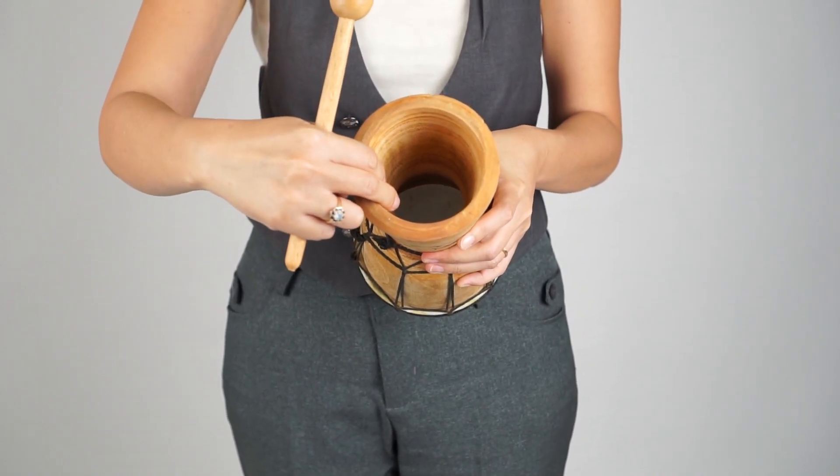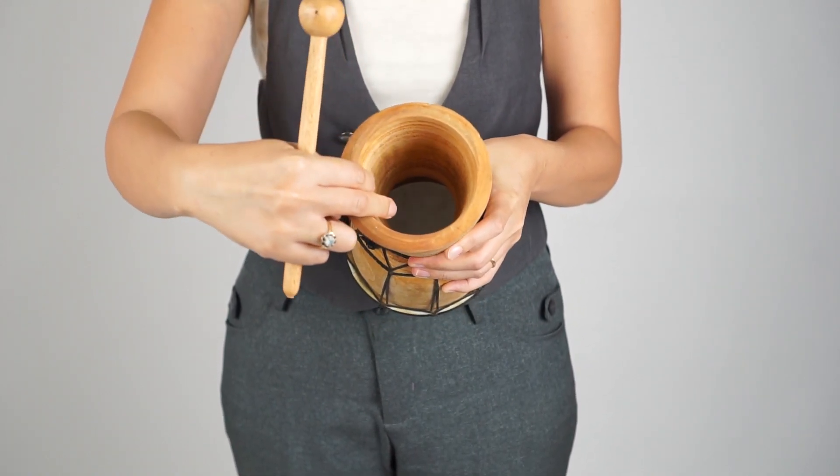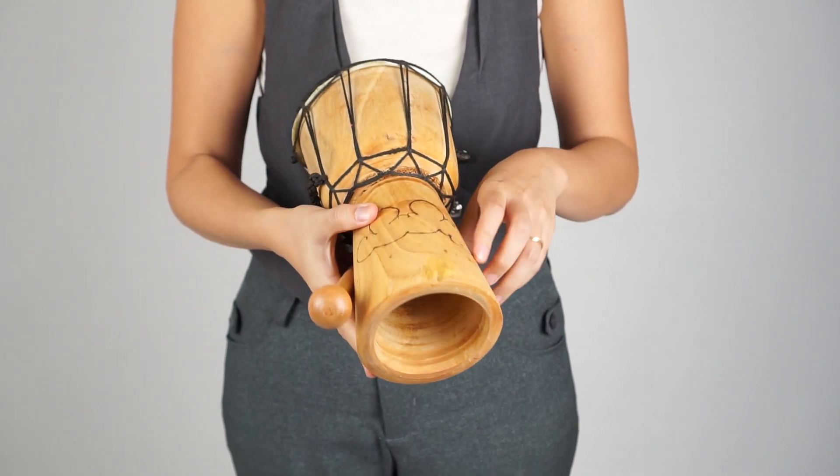The wood is sustainable mahogany and the head is goat skin. It's been sanded smooth inside and out, so there are no splinters.